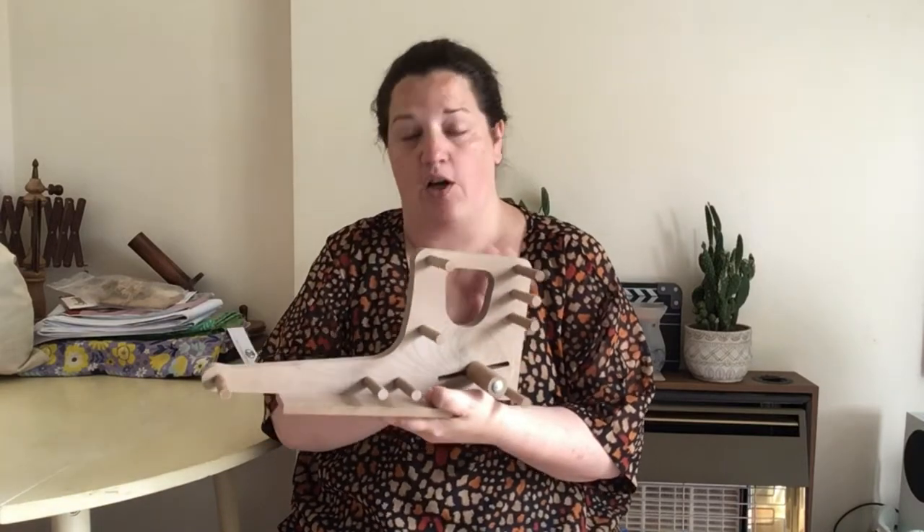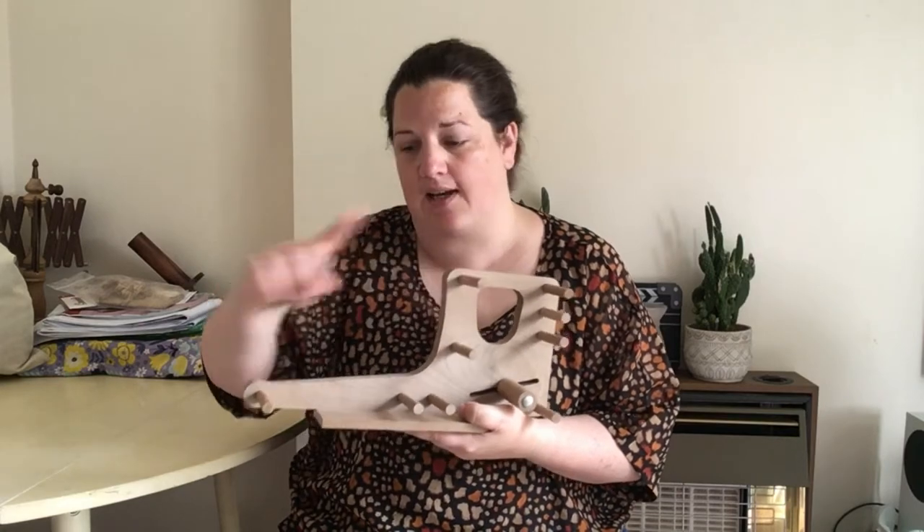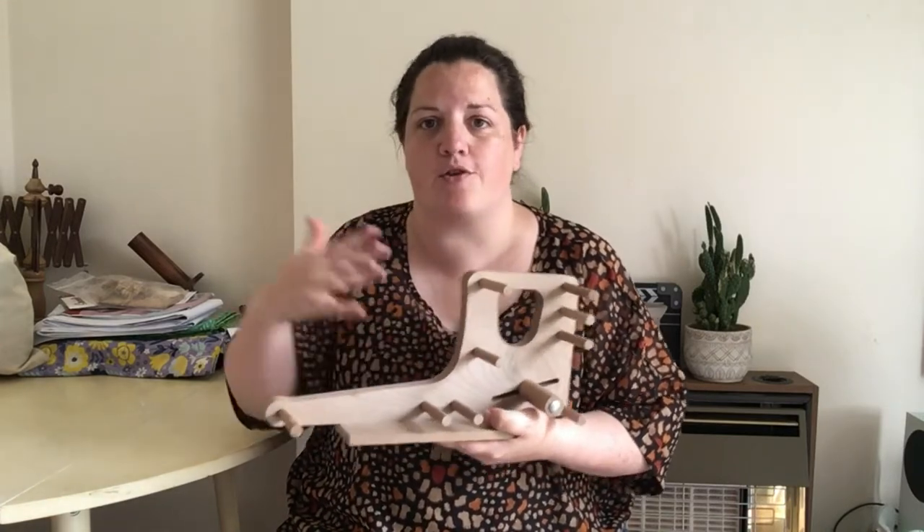Welcome back to any returning viewers and to any new viewers a very warm welcome to you. As I mentioned in the opening, we are talking about using an inklet loom for tablet weaving today. This is my inklet loom - it is the smaller of the Ashford Inkle type looms; they have a larger Inkle loom as well. I've done videos on this previously and I recently received a comment asking about using this loom for tablet weaving, or card weaving as it's sometimes called. I wondered whether there'd be enough space between the pegs to weave with the tablets, so we're going to give it a go.